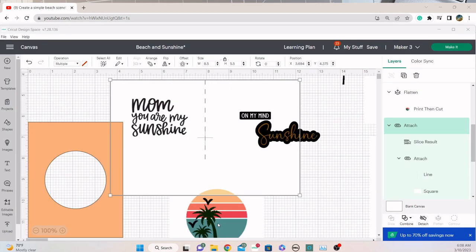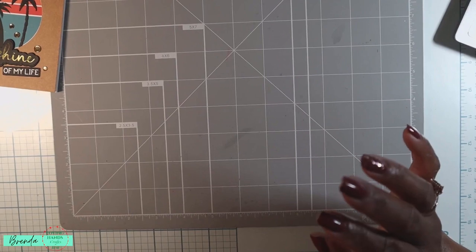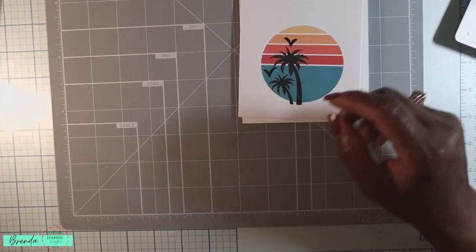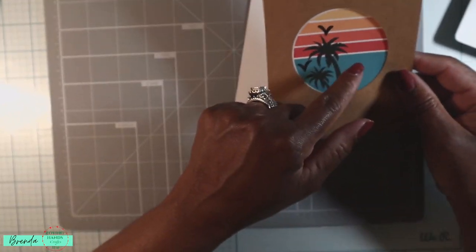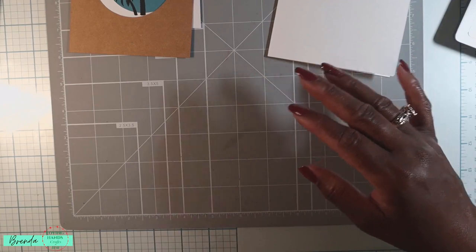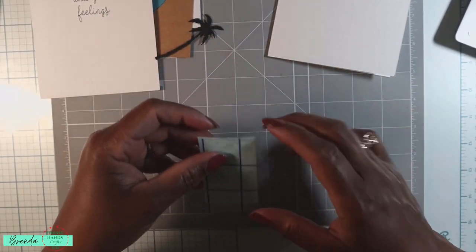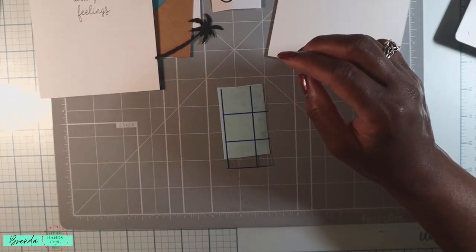Let's take another look at Kathy's card. If I had to do it again, I'd make my circle slightly larger — but it could be the angle of her screenshot. I think I did a pretty good job. So let me bring in the components. Here's my panel, here is my print and cut image, there is that cover — this would actually make a beautiful shaker card. Here's my inside sentiment, here is the palm tree, here's some transfer tape, here's my sunshine.